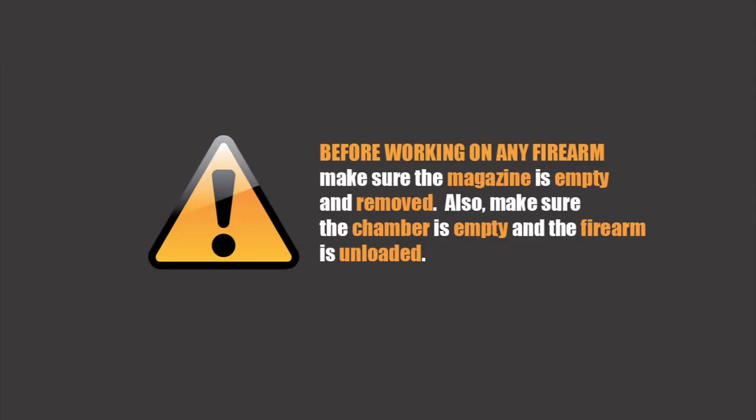Before working on any firearm, make sure the magazine is empty and removed. Also, make sure the chamber is empty and the firearm is unloaded.